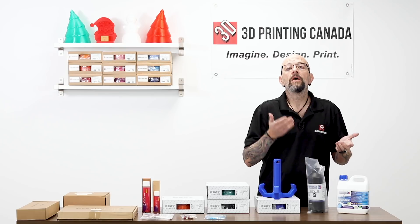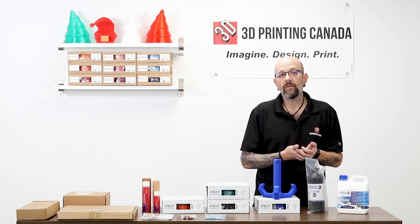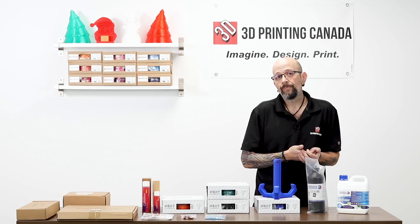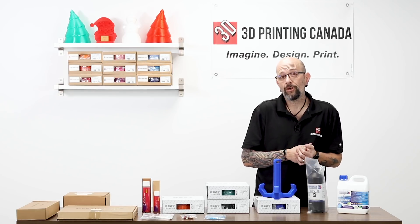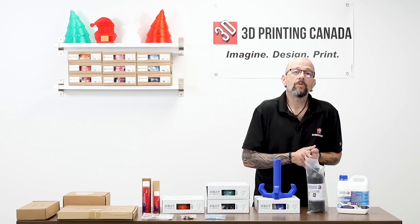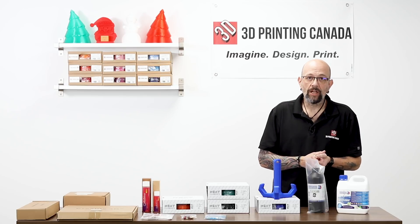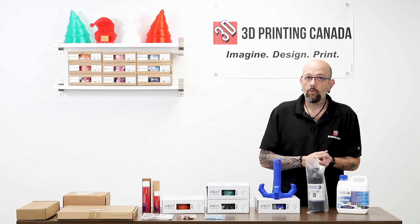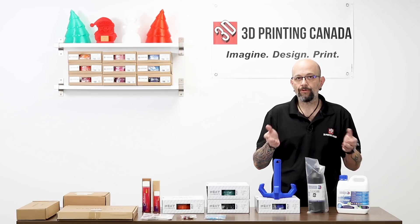Anybody who's into resin printing, we do have the Wanhao D7 Plus and it's on sale right now. At least at the time of filming this video, it's going to be on sale at least through Christmas. You'll have to go to our website to see the price. We are also carrying the Creality LD001. We have videos on both of those — you can check them out, compare them, and see if you're interested in either one.